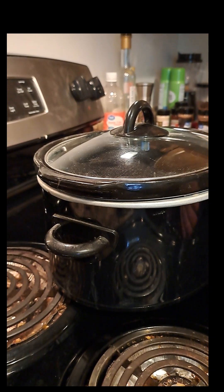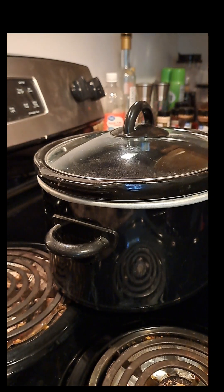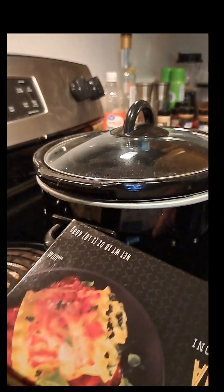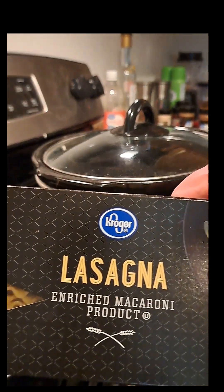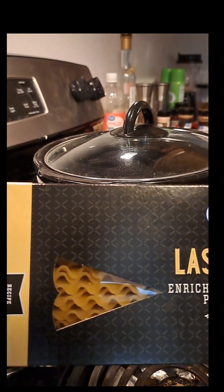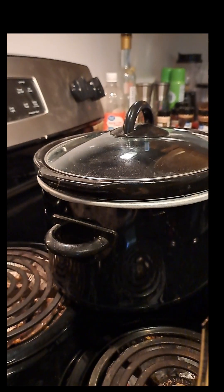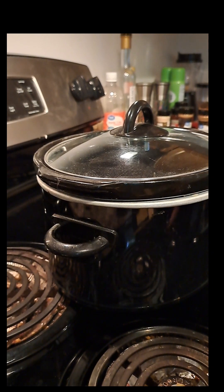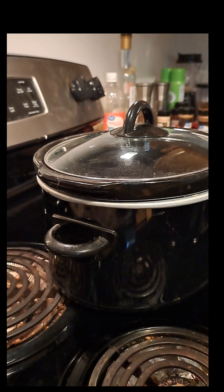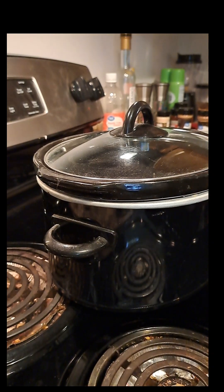Basically what we're going to do is layer the lasagna. That's the important part — here's the lasagna, the lasagna shells, whatever you want to call them. We'll put a little bit of the sauce on the bottom, then we'll put some of these noodles on top of that, and then layer it with the cheese. And we'll go from there.